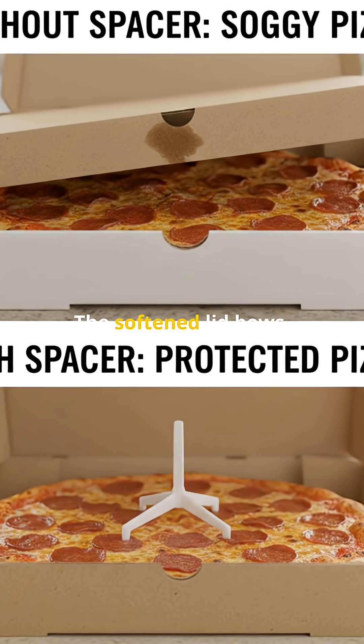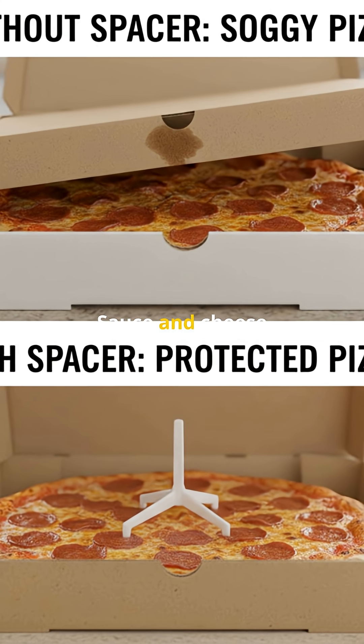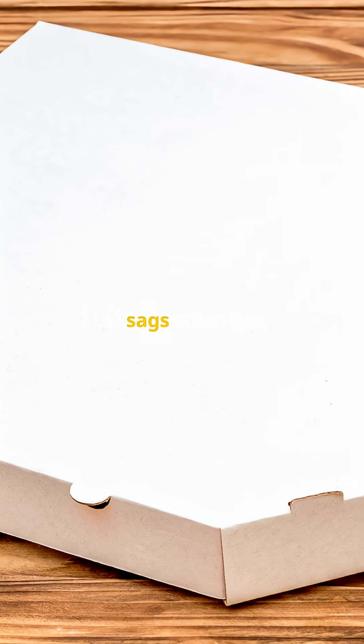No spacer? The softened lid bows, and sauce and cheese meet cardboard. The lid sags when hot.